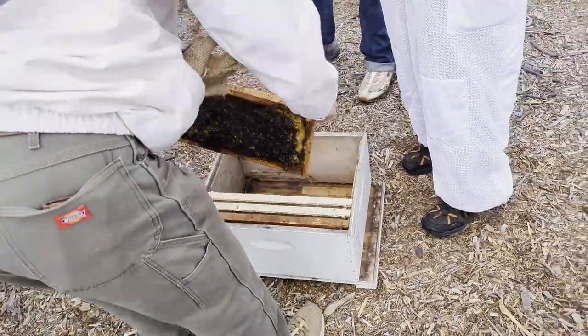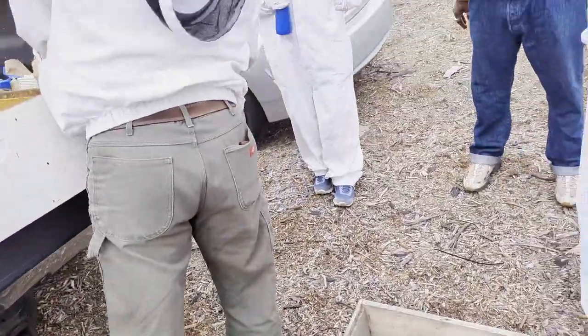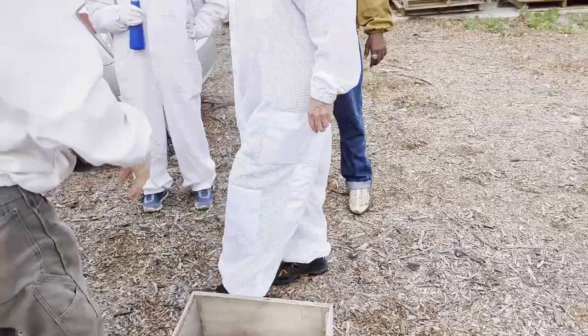We'll see how this whole thing goes and I'll videotape it so we'll all have more information on how to do this. There are a lot of videos out there showing how to install packages and they're shaking them all over the place, getting the bees really upset. But this is the best and easiest way I've seen to do it — and it's not on YouTube.